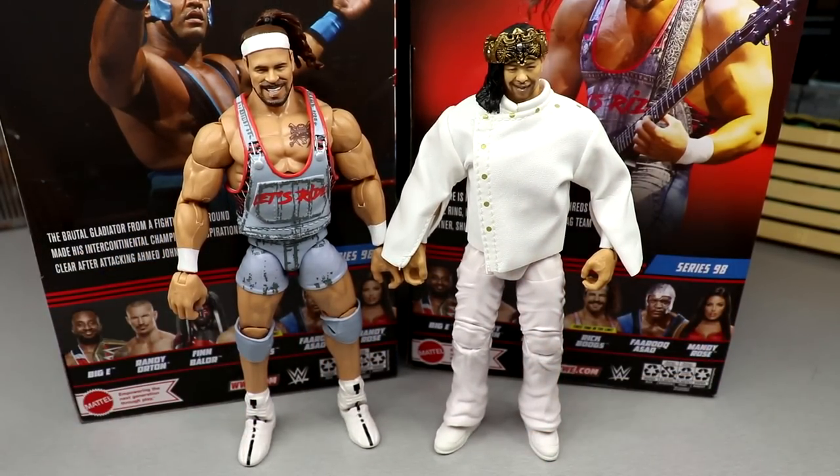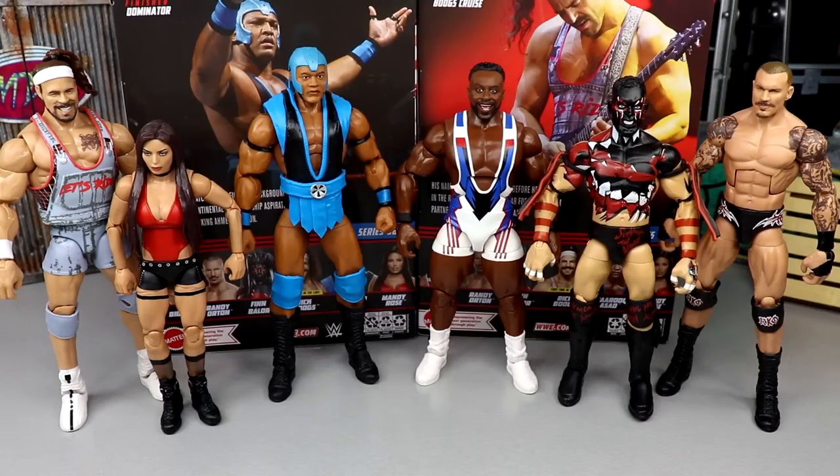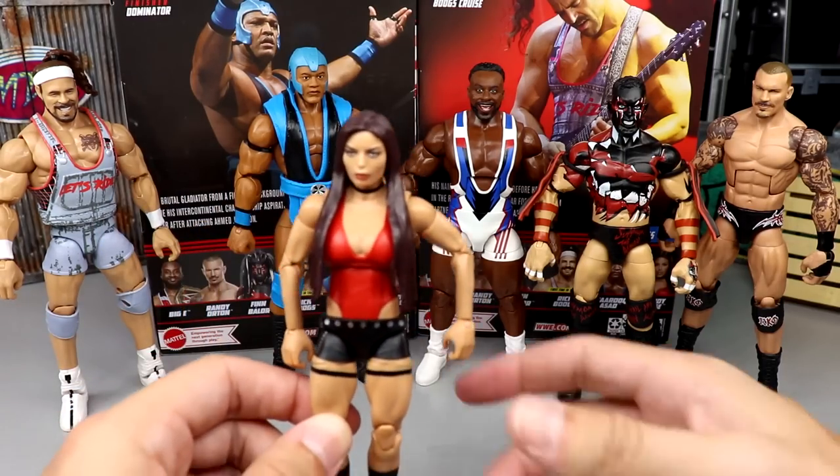Getting into the ranking of Elite Series 98 from worst to best. The criteria includes: excitement level for the figure, how it feels in hand, accuracy and likeness to the real person, poseability, fun factor, accessories, and head sculpt. Just because a figure is worst in the set doesn't mean it has nothing good about it, and number one doesn't mean it's perfect. With that said, dead last at number six is Mandy Rose.